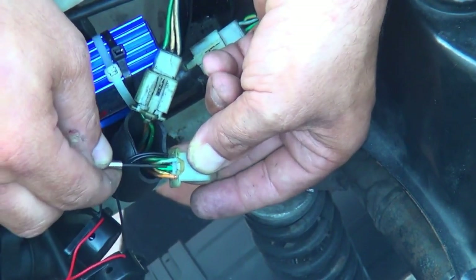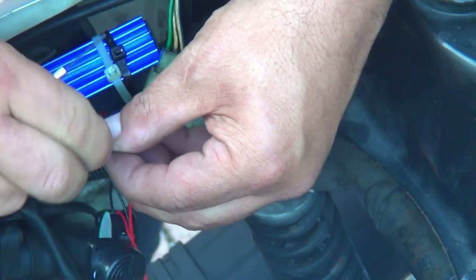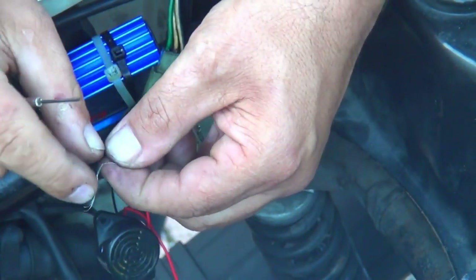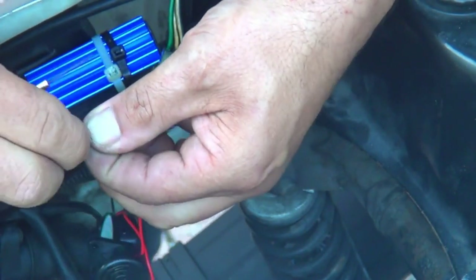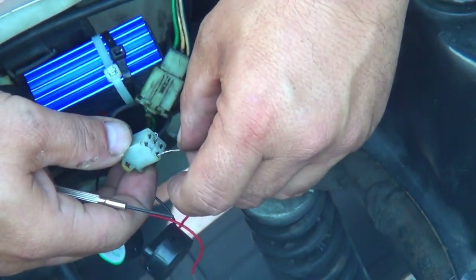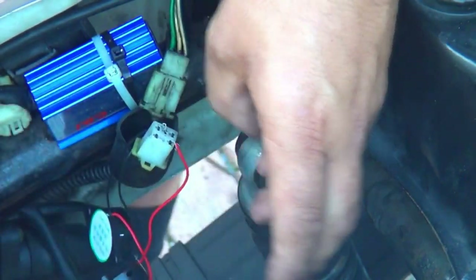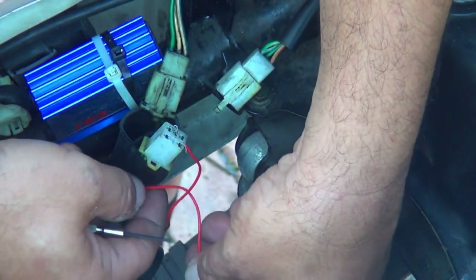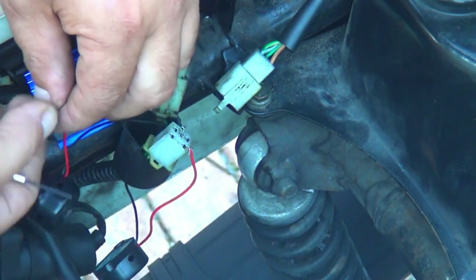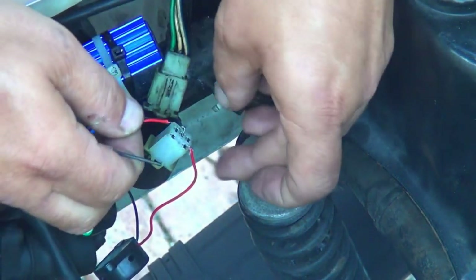There is an orange wire and a blue wire — those are the turn signals on the back side. Take the red wire from one buzzer and insert it into the orange connector. Take the red wire from the other buzzer, twist it a little bit, and insert it into the blue connector.